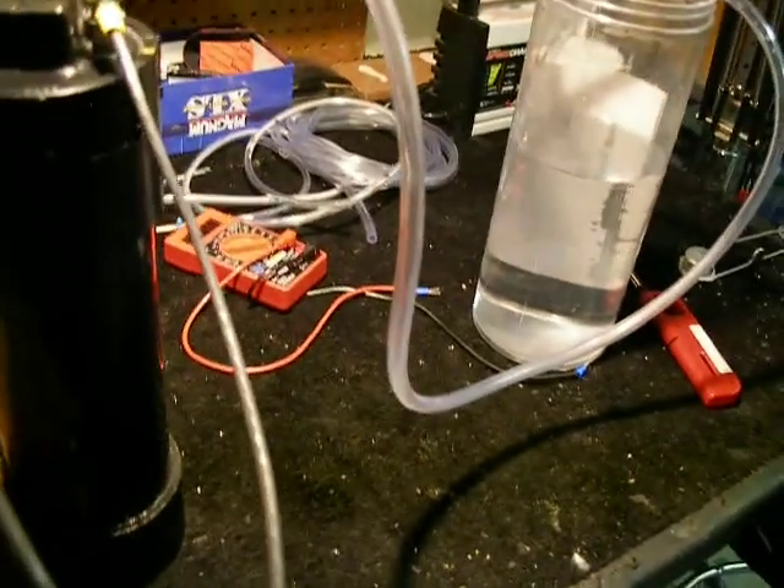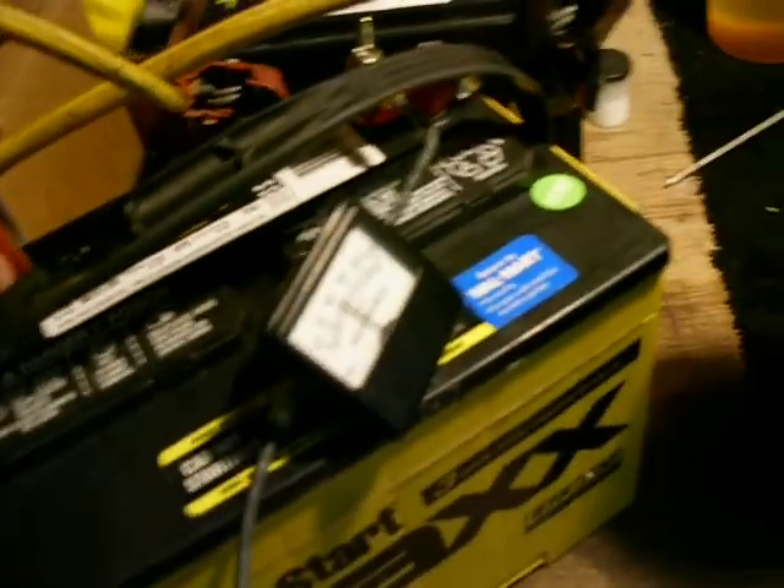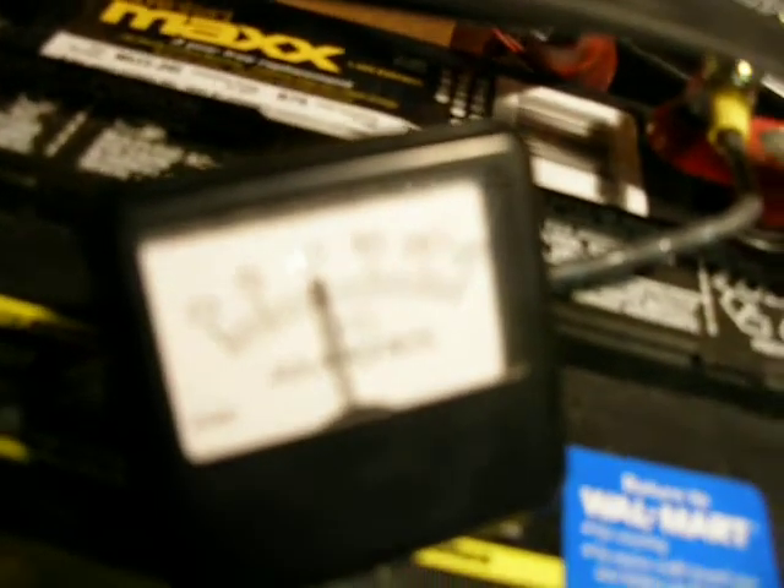I heard that 2 volts is pretty good, so I'm going to go ahead and hook this up to this negative here. We're at exactly 10 amps — you can see it — 10 amps and we're at 25 volts.